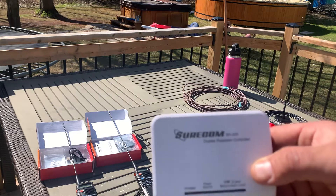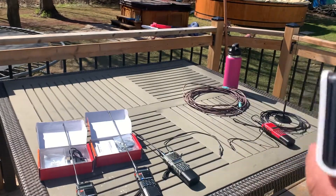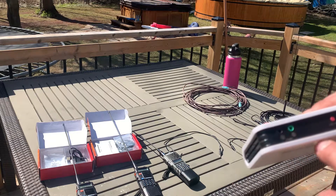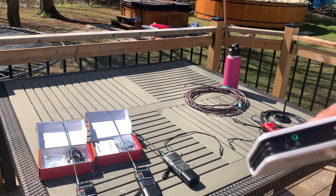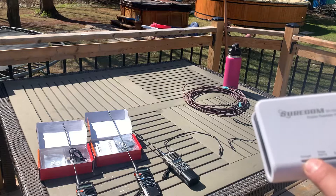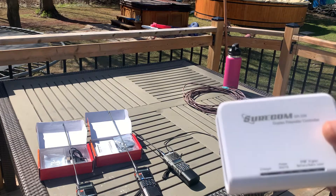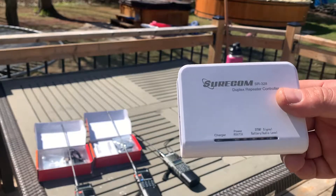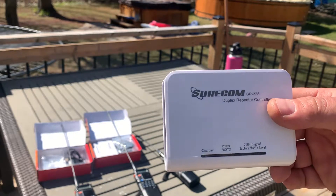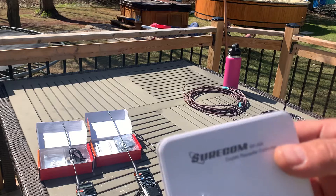The Surecom SR328 has an internal battery built in. It's got an A and B input — B is your TX, A is your RX — an on/off power switch, some LEDs on the front, and a charge indicator. One thing I noticed going through the manual is it does have DTMF control, where you can remotely turn this unit on and off or put it into standby or work mode from one of your handhelds in the field.